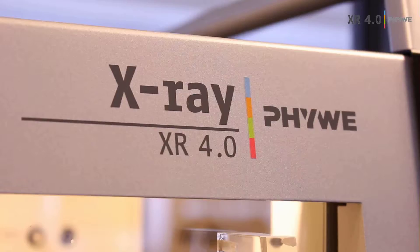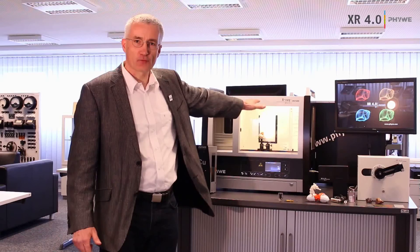The company is now more than 100 years old and this is our fourth generation X-ray instruments for teaching. The advantages in teaching are: it's very affordable, it's very versatile, it's very easy to use, and it's also computer assisted.